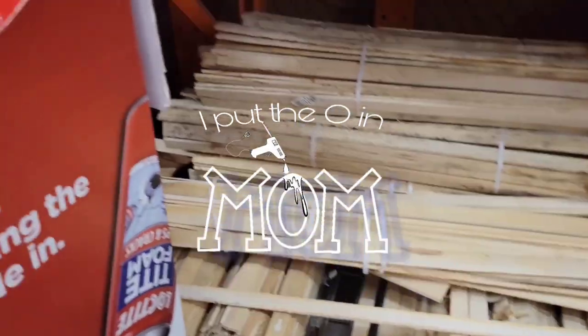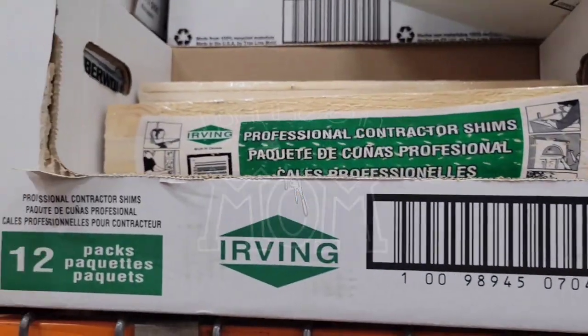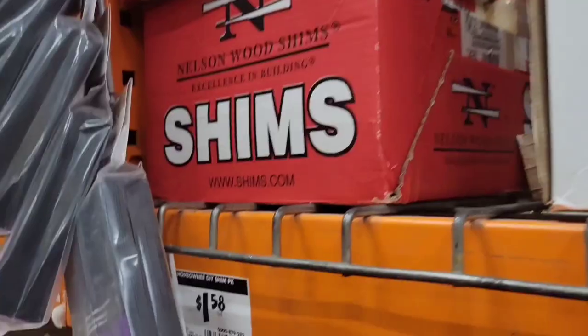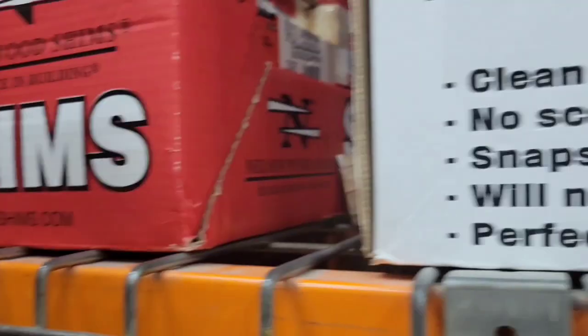Hey everybody, if you don't already know, I'm Oh and welcome to my channel. In today's video we're beginning a living room refresh makeover, and we're going to get started with the fireplace.